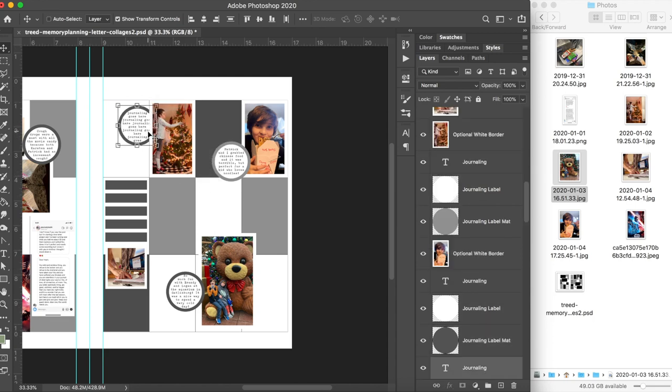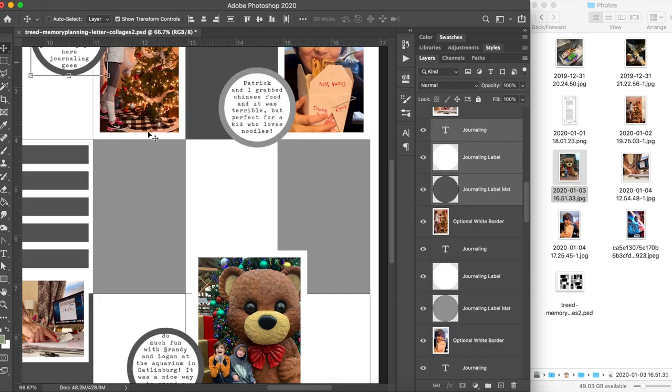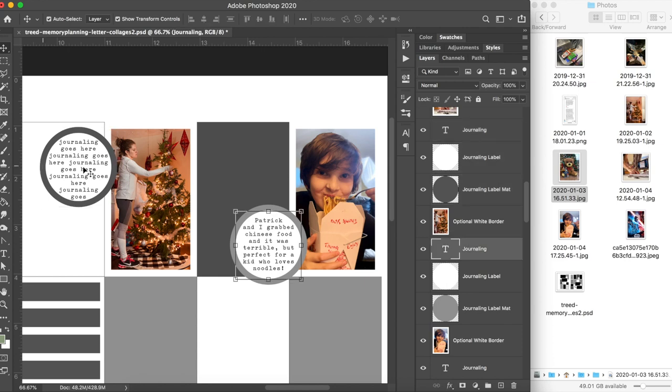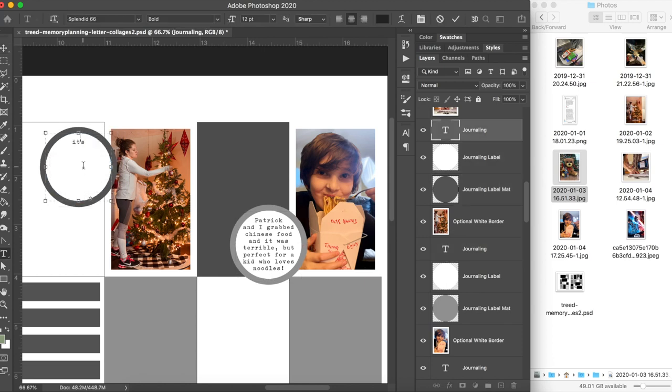I've already added all of my journaling. All of my templates have editable journaling spots with text paths that fit exactly inside the circular journaling labels. I'm adding the last couple of journaling blocks so you can see — super easy, you just double-click in there. If you don't have the font I use, it's called Splendid 66, which is a free font, or you can use whatever font you want. You can see I'm typing my journaling directly into the circular journal block with no problem at all because I've created the text paths in the Photoshop file.